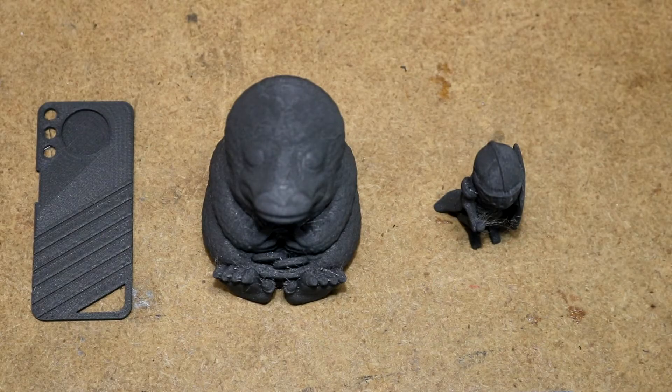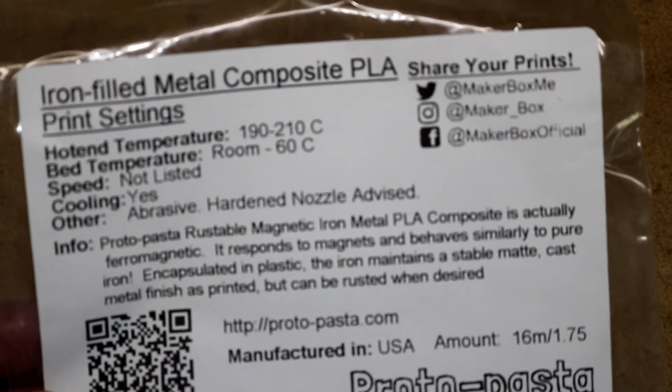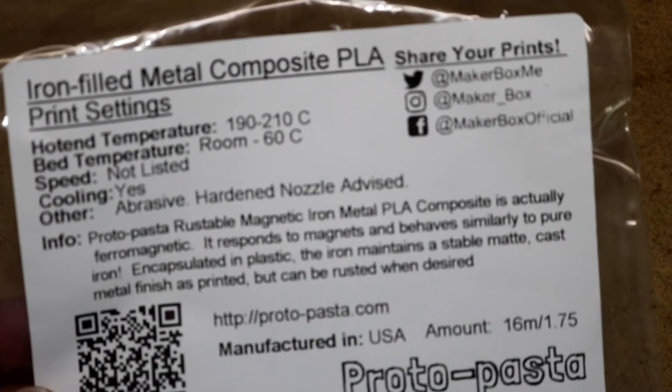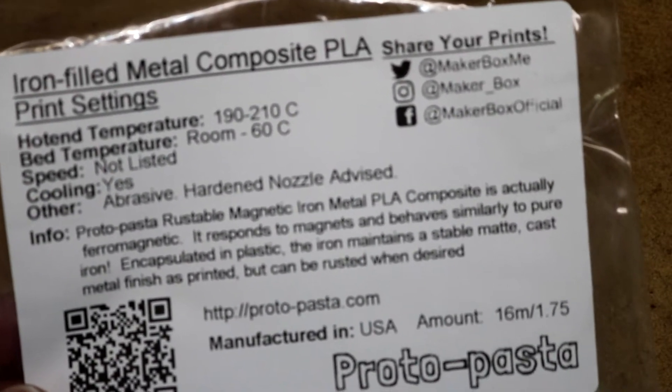Hello, welcome to another 5 minute filament review. Today we are reviewing iron-filled metal composite PLA by Protopasta. This is a composite material — it's PLA with real metal particles, and there's enough iron in it for it to be attracted to magnets. So that's pretty cool. Let's take a look at this and see how it printed.